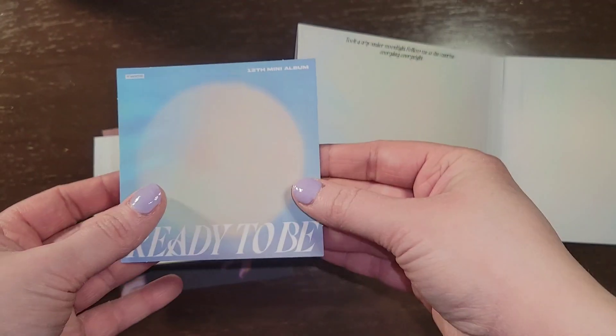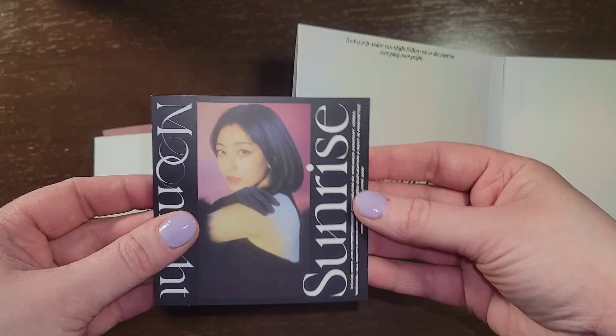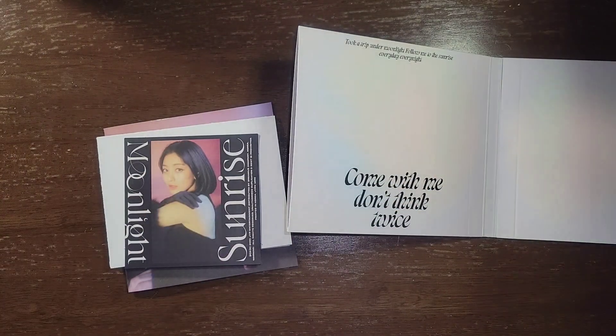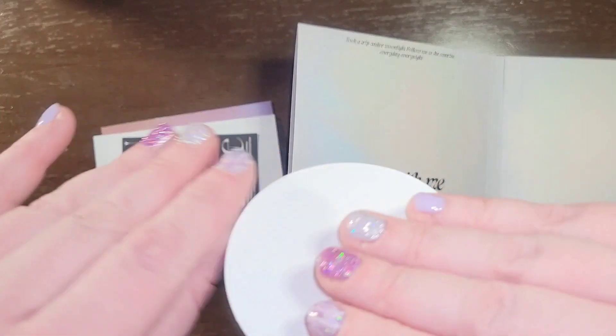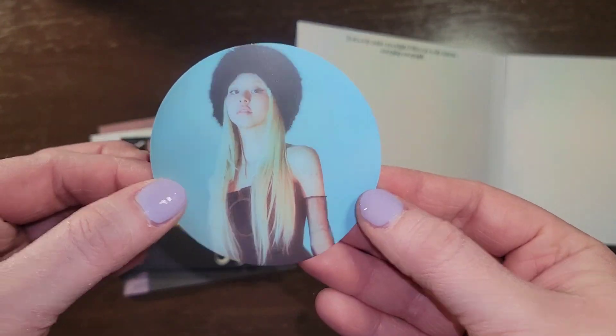And then it's like one of those little postcard things — I don't know what you want to call this. Oh, Momo. I think it's considered a postcard. And a sticker — I thought it was a circle card, but it feels like a sticker. She looks so good. Love it.